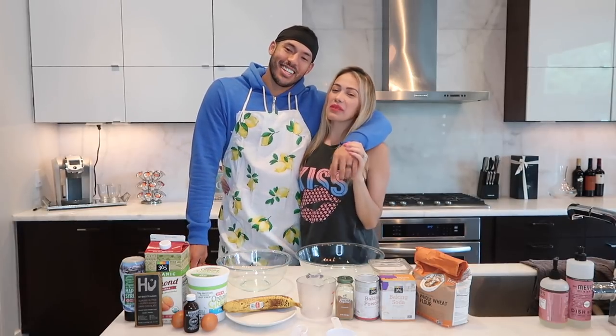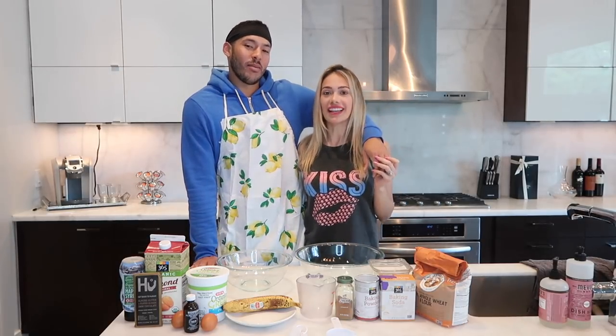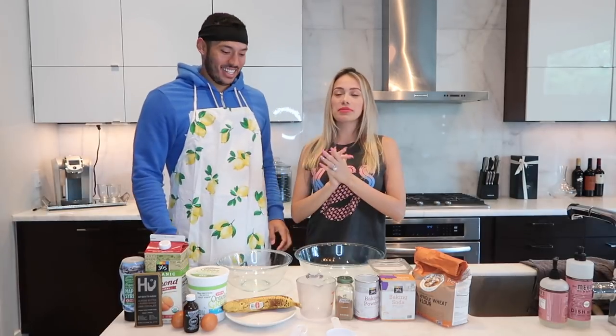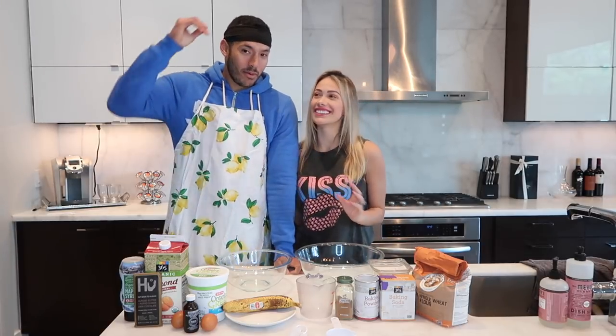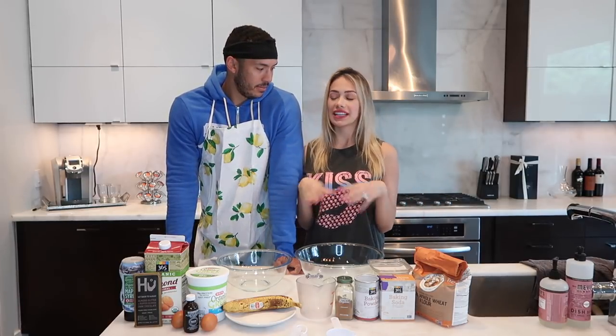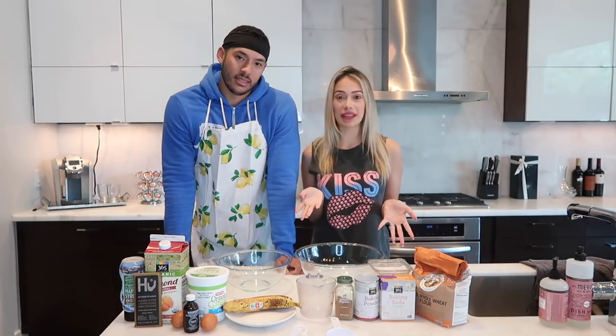Hi friends, welcome back to my channel! Today we are going to be cooking with the master chef baker of only pancakes — call him Triple C, Chef Carlos Correa. As you guys have probably seen on my Instagram story lately, he's been on a roll making pancakes. He decided to make them one day when quarantine started, and honestly I thought they were going to be disgusting, but they were so good and surprising. He's been making them every other day because we don't want to run out of ingredients, and I asked you guys if you wanted to see the recipe — here you have it!